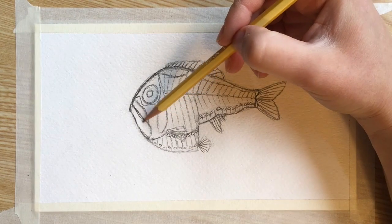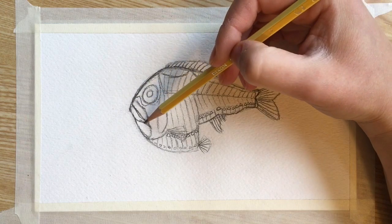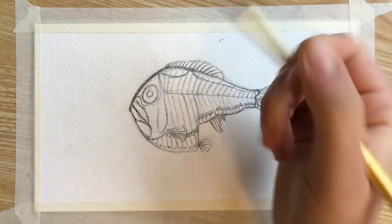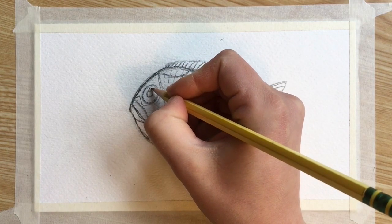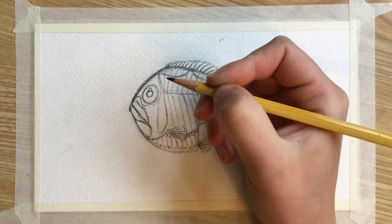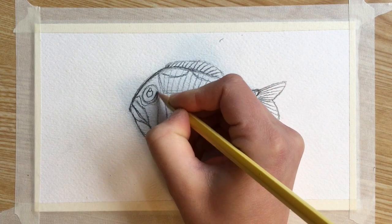Now I'm going to add a little bit more delineation to the bottom jaw. And I'm going to add a highlight to the eye by erasing a little bit of that pupil and adding a small circle right above it. When we paint the fish, we'll leave that white to make the eye look like it's shining in the light. And then I'm drawing a small semi-circle below the eye.